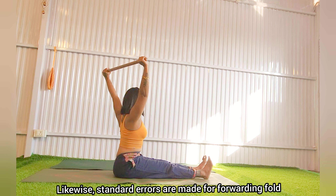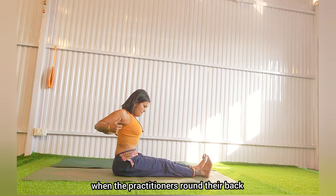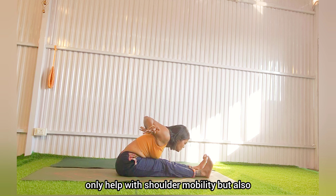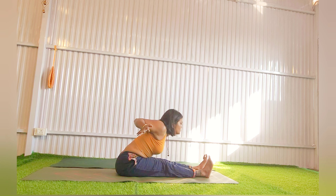Likewise, standard errors are made for forward fold when the practitioners round their back. The movements shown in this video will not only help with shoulder mobility but also help build mindful movement of the spine. Namaste.